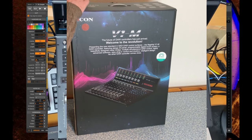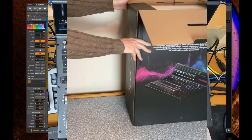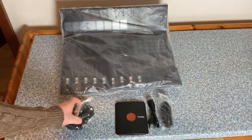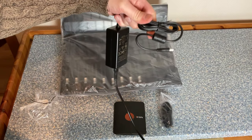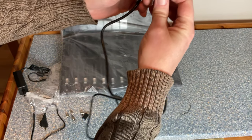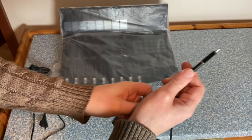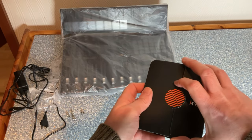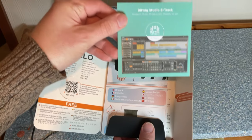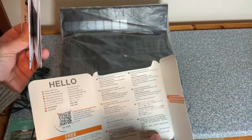Inside the big box is another big box — this thing is huge. Let's pull it out and see what we have. We have a power adapter, a USB cable from USB-C to the traditional port, and also an adapter to USB-C which you can use to connect the device to your computer. In the box you also get a Bitwig license for Bitwig Studio 8-Track, which is a nice touch.